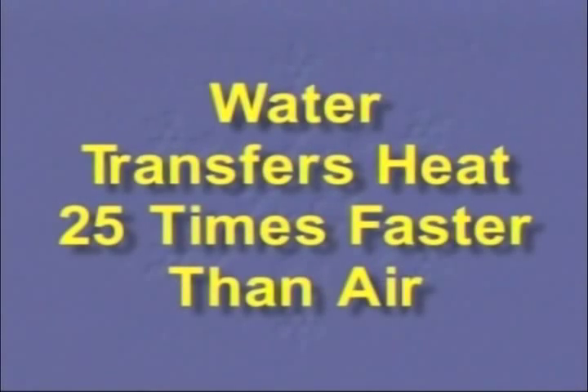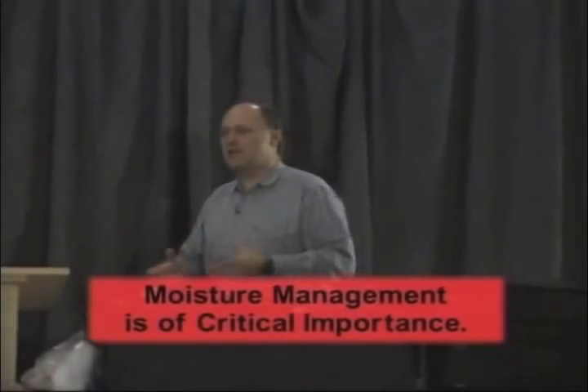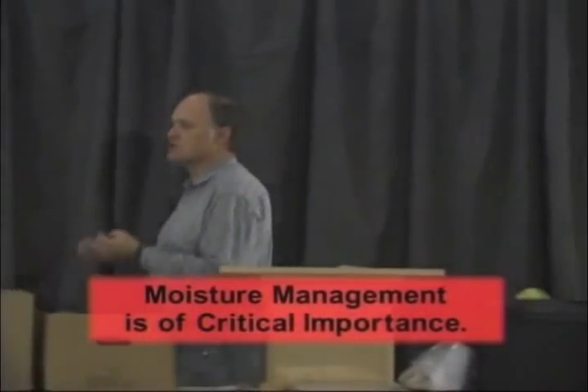What's the problem with water in winter clothing? The thing that we're going to use for insulation is just air — that's all we want. Trapped, stabilized, non-moving air. And if I take a little bit of air out of my clothing and replace it with a little bit of water, I don't have a little impact — I have a huge impact, because water transfers heat 25 times faster than air. So you take out a little bit of air, put in a little bit of water: huge impact on your insulation value. Moisture management — how clothing and insulations handle moisture — is of critical importance for your survivability in tough situations.